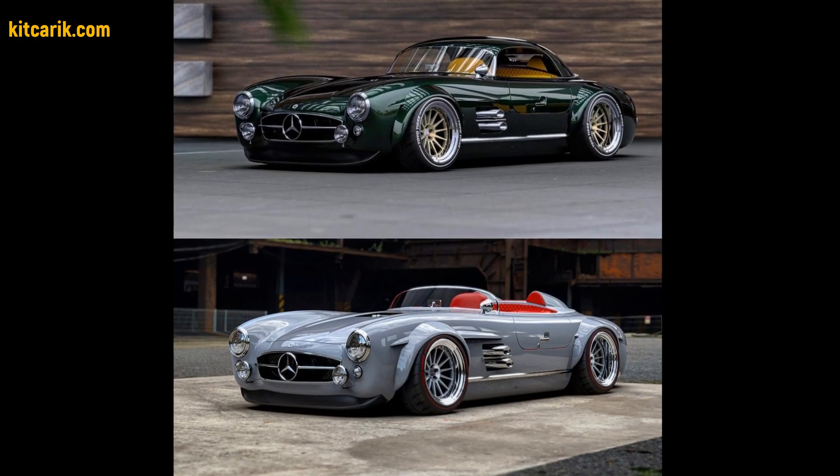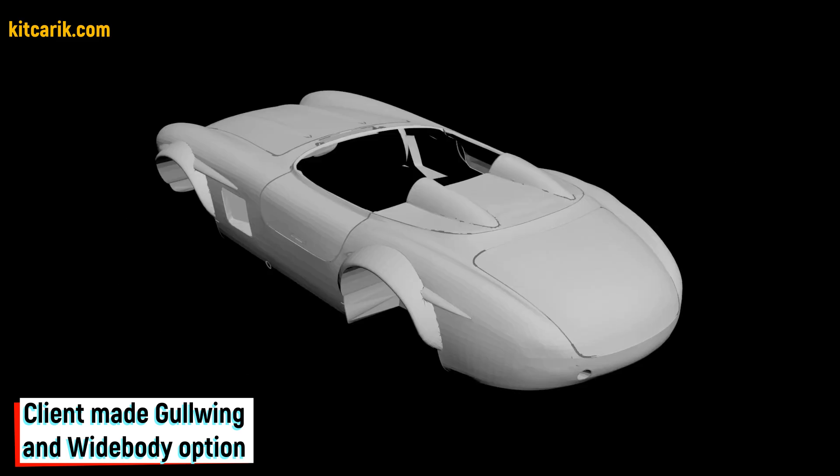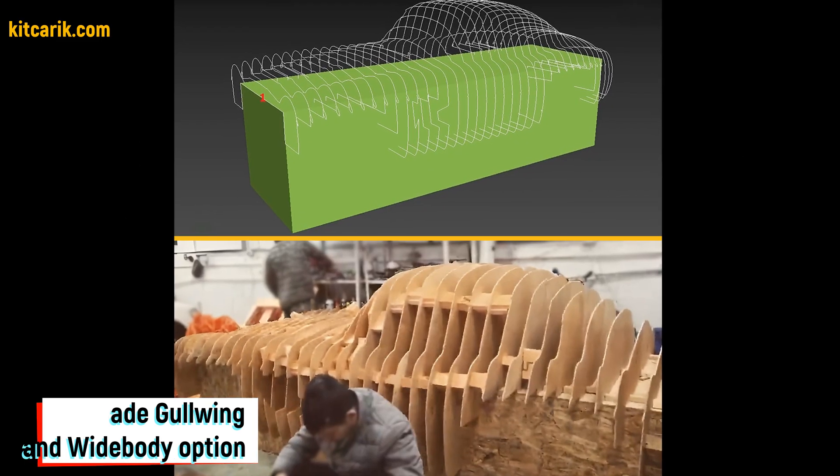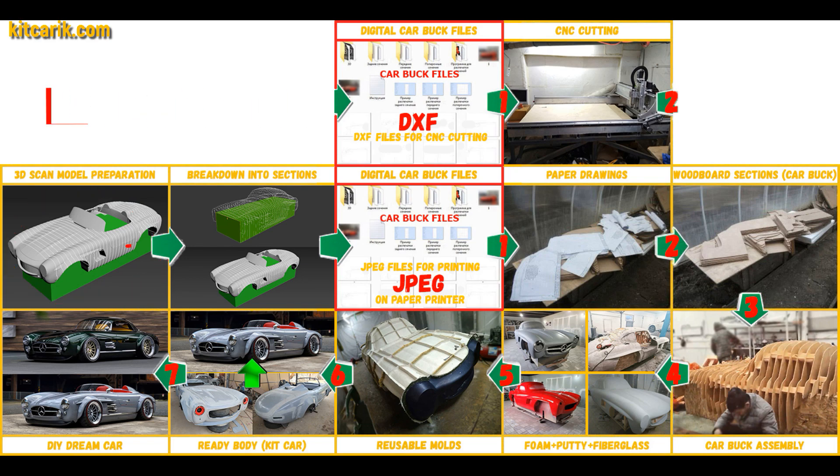Hi guys, here is how my client cheaply made a kit car of the Mercedes-Benz SL 300 Speedster white body from my digital car body buck files. I used a 3D scan model of the Mercedes-Benz SL 300 Speedster white body.